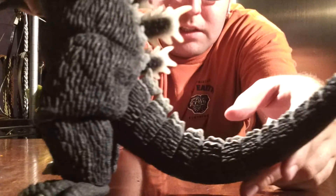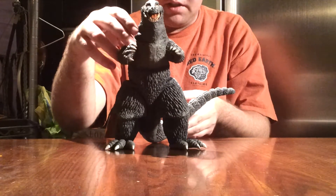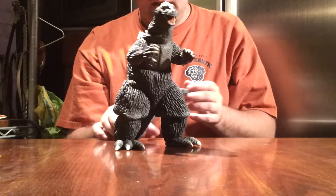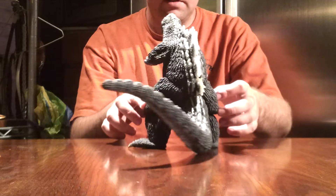Skin looks great. Spines are very nicely done. There's nothing wrong with this figure at all — from snout to tail, he's just amazing. The hands are perfectly sculpted.